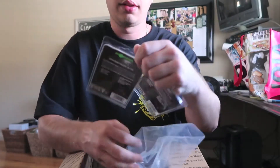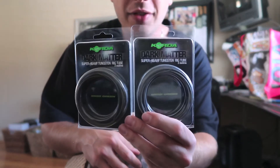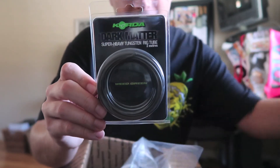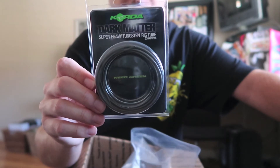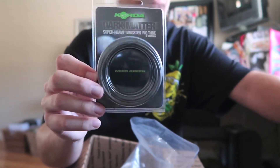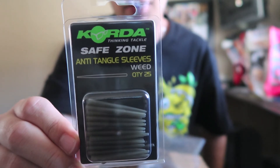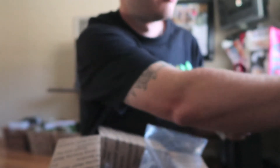We got the rig tubing — this is sinking rig tube that you put above your method feeder. It's just coiled up, but there's two: one for me and one for the winner. This rig tube goes above the method feeder — it's kind of an anti-tangle situation. I'll show you how to rig that up, but it'll keep your line pinned on the bottom and keep everything from getting tangled. Then we got the anti-tangle sleeves, which go in between your hook and the feeder.